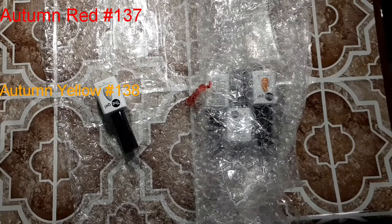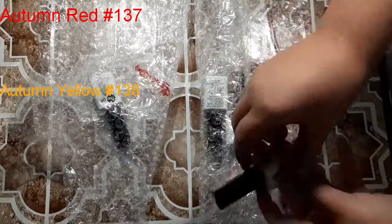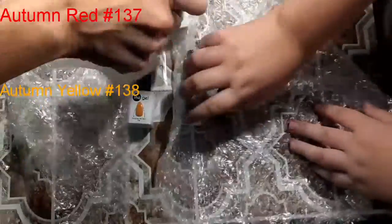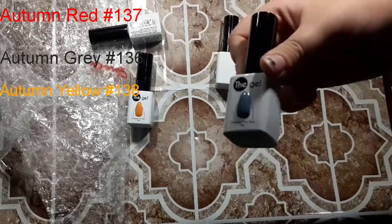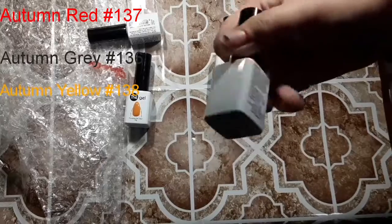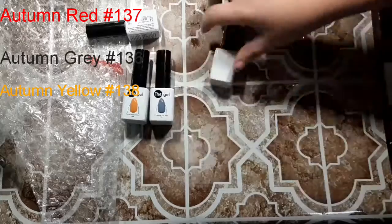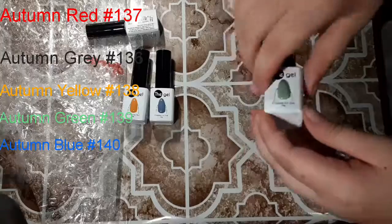When I let the gel company know about the bottle, I got an immediate response, which I thought was really good. Maybe it was meant to be so we could see how fast customer service responds. I definitely got a response the same day, within a couple of hours — and that was over the weekend. Then on Monday someone also contacted me about it. Definitely excellent customer service through it all.